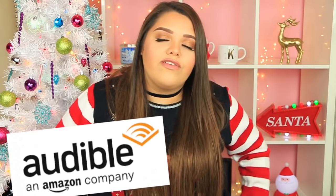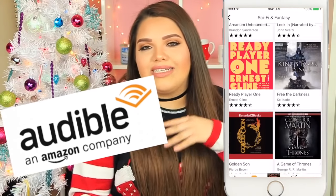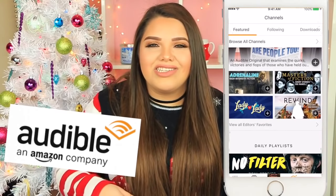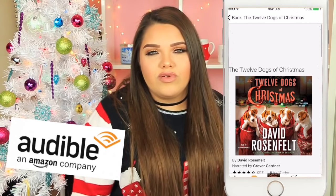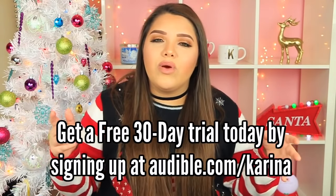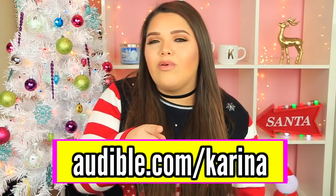I would also like to thank Audible for sponsoring this video. Audible is basically the leading provider for premium digital spoken audio — it reads books for you, and it also has audio shows, news, comedy, etc. I personally hate reading, but with Audible I can actually enjoy it because someone's telling me the story. I'm currently listening to the 12 Dogs of Christmas by David Rosenfelt. Audible is offering a free audiobook with a 30-day free trial membership, and you get to keep that book whether you continue the service or not. Go to audible.com/Karina to get your free trial today.